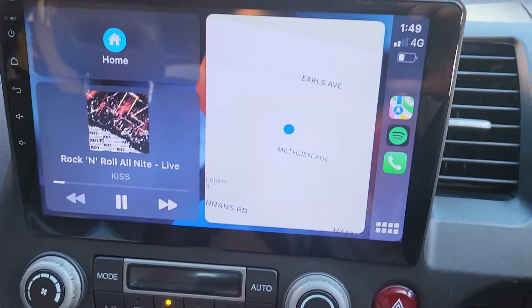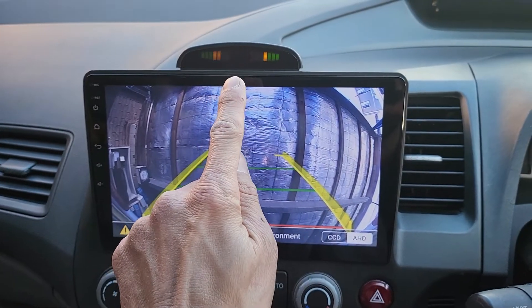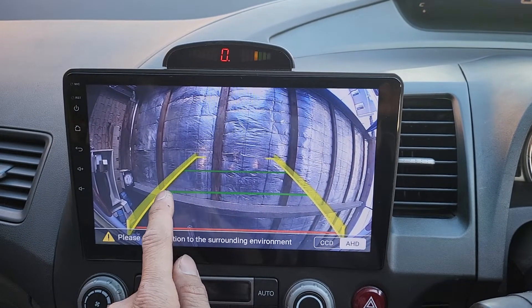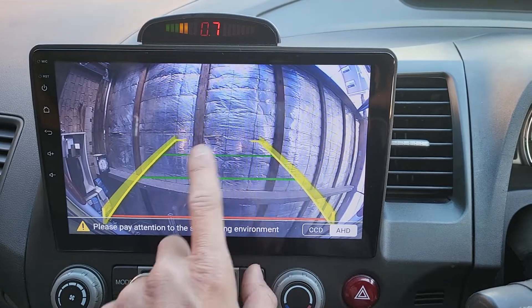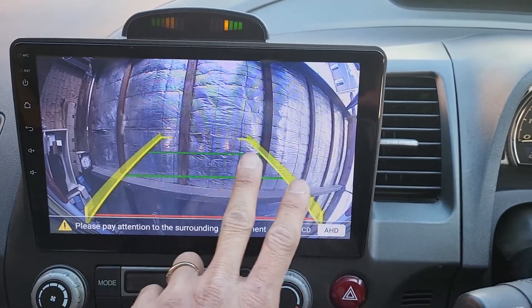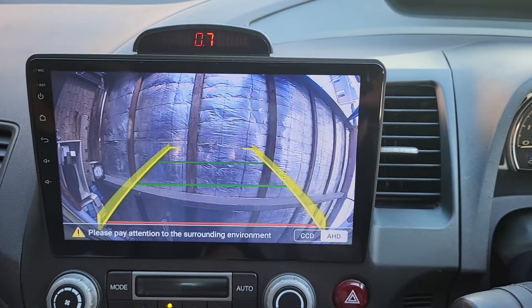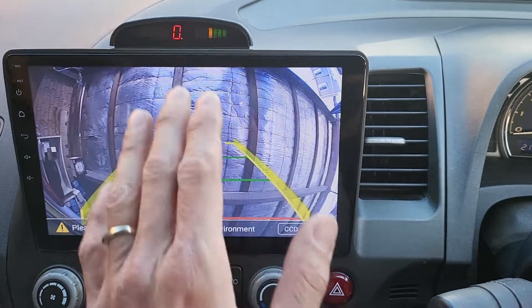If we put the car into parking mode, you can see how the parking sensors are working. On the screen, you can see the safety guide light and the dynamic sensor guide light — so if the car is reversing and curving, the sensor guide light will curve accordingly. The left and right sensors at the back indicate when the car is closing in on an object.